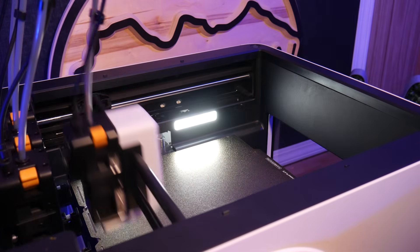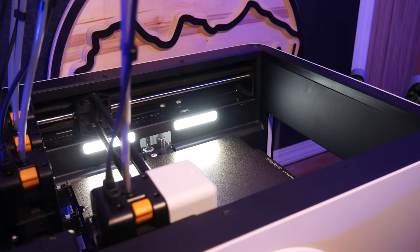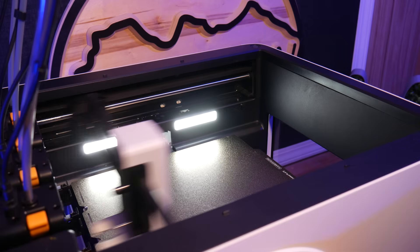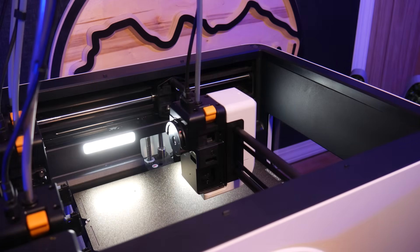Under the hood, it's a Core XY machine, meaning tool heads can hit print speeds up to 500mm per second and acceleration of up to 20,000mm per second squared, which is pretty standard on modern 3D printers.